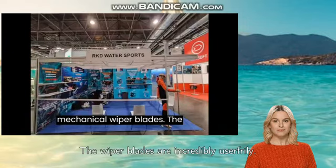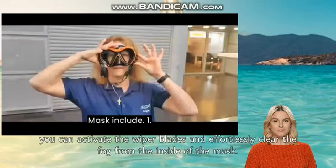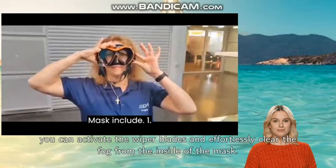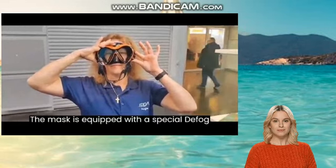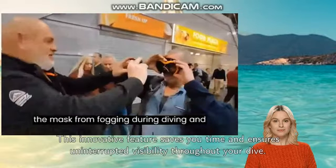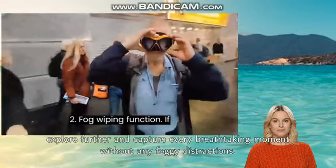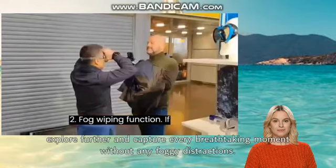The wiper blades are incredibly user-friendly. With a simple swipe of your finger, you can activate the wiper blades and effortlessly clear the fog from the inside of the mask. This innovative feature saves you time and ensures uninterrupted visibility throughout your dive. Dive deeper, explore further, and capture every breathtaking moment without any foggy distractions.